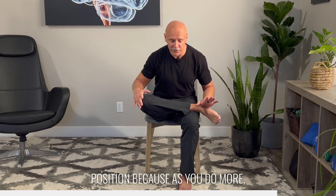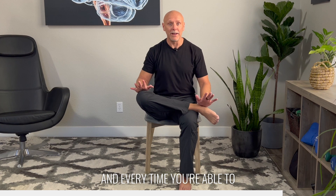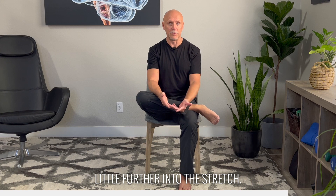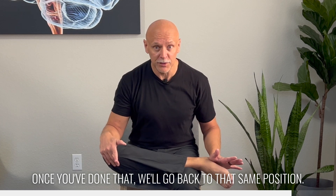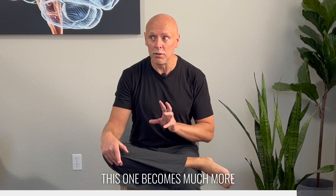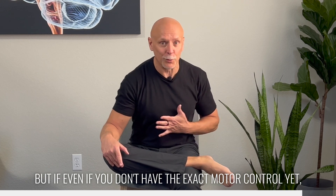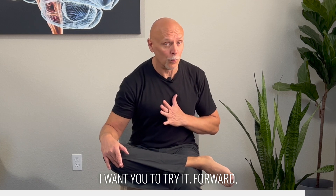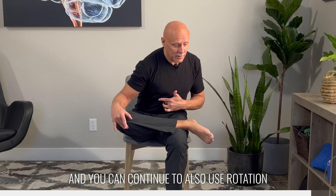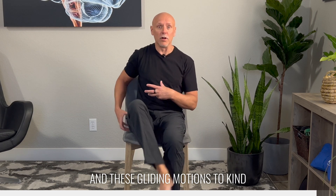You will want to play in this position because as you do more, you may find that you have far more range of motion available to you. Every time you're able to move forward and do that little glide, you may find that you're able to go a little further into the stretch. Once you've done that, we'll go back to that same position — now we're going to rotate away and glide away. This one becomes much more challenging for a lot of people, but even if you don't have the exact motor control yet, I want you to try it: forward, rotate away from the hip, and glide away from the hip. Now you can go back through your same elevation and depression, and continue to use rotation and these gliding motions to kind of floss through that area.